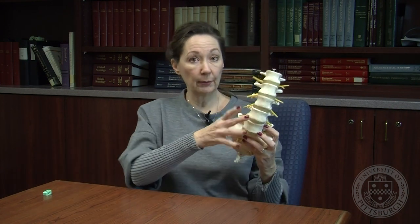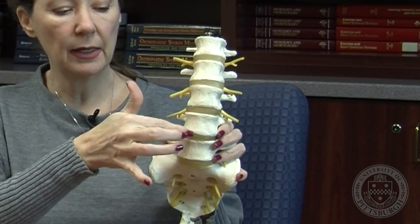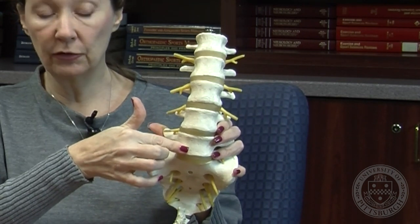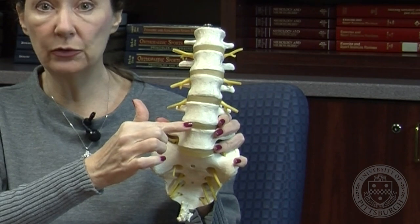So this is your lumbar spine, and this is what it looks like from the front. You have five bones. The white represents the vertebrae — the bones — and the yellow represents the discs that are in between your bones.